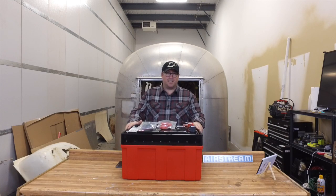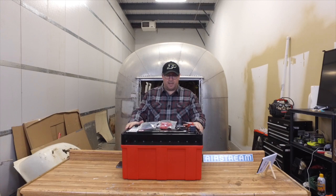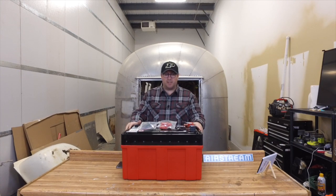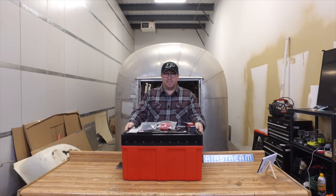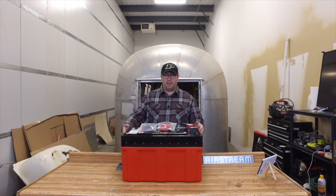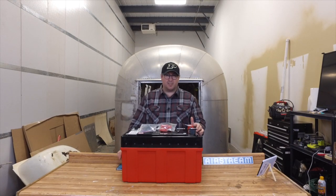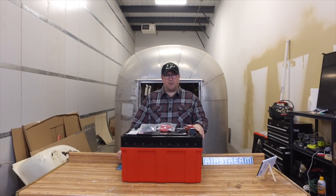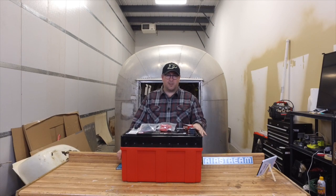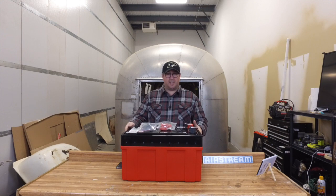I've got our Lithionics lithium-ion battery all unpacked here on the workbench, and boy is it a lot of power packed in a really small case. It's just under two feet wide, about a foot deep, a little over a foot tall. We've got 450 amp hours of power to run off of in this nice little package.